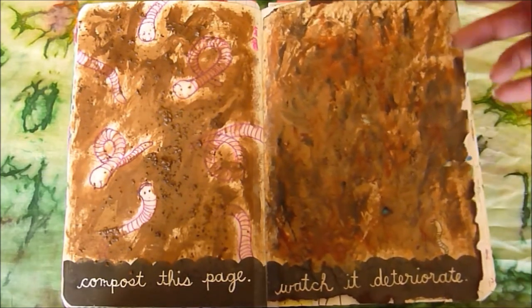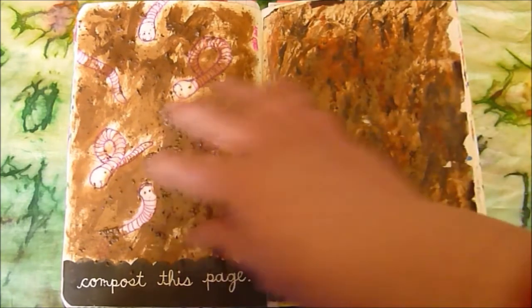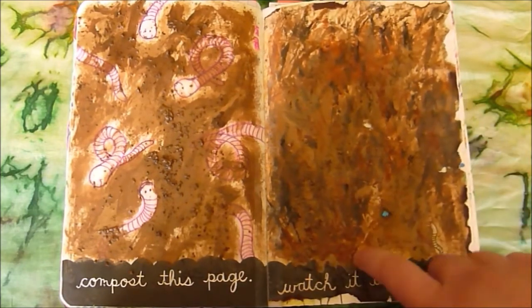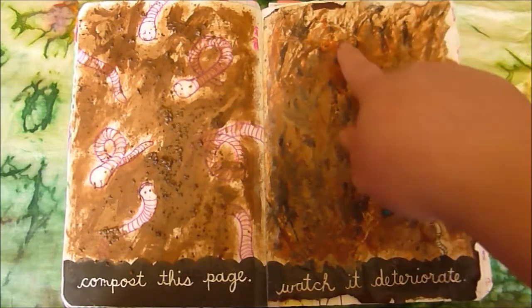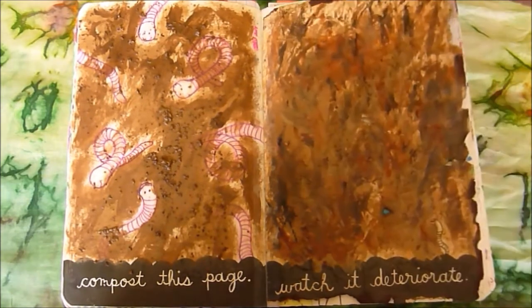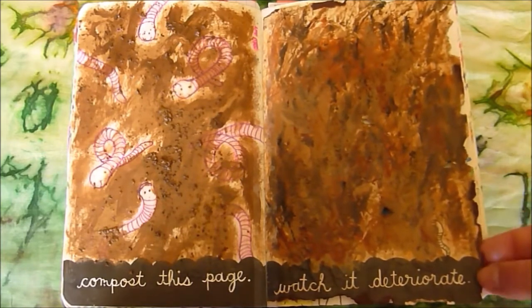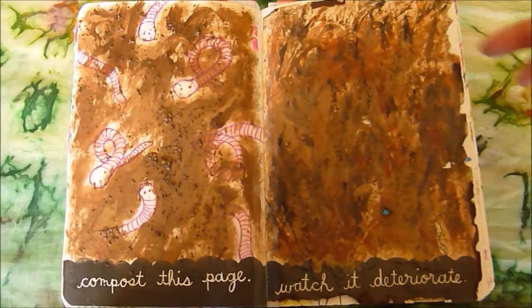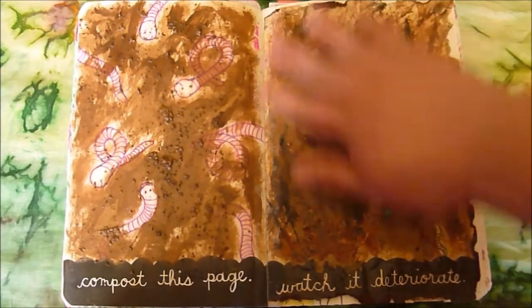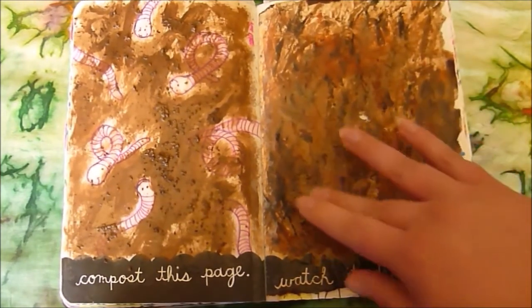I tore along the edges to make it look like the page had been eaten, then used a similar painting technique with more colors — a reddish color to suggest food waste or decay, some black marker and black paint smeared on to show more decay. I even burnt some of the edges with a lighter and colored with a brown marker so it looks like it's been really mangled by the composter. Then I mixed coffee grounds with Mod Podge and covered the whole side, so it has a little of that dirt texture as well.